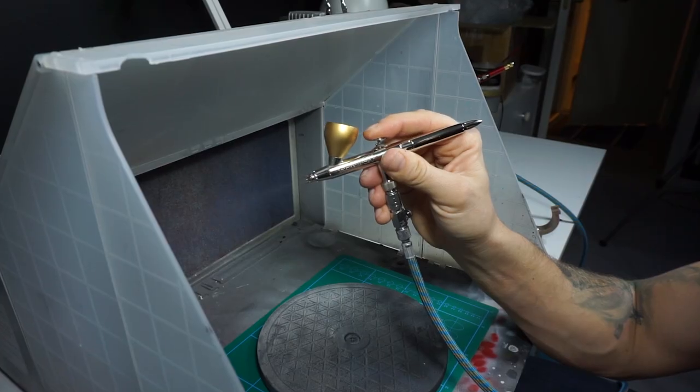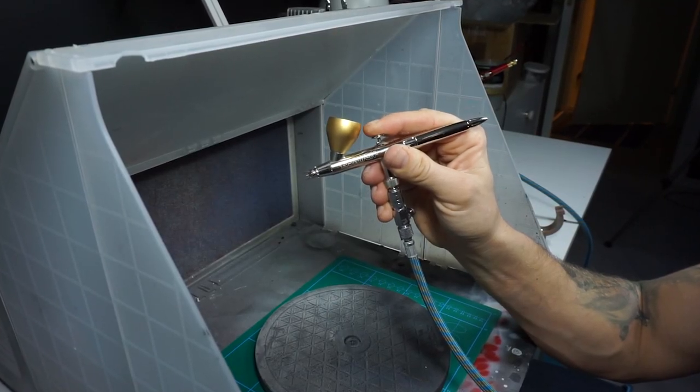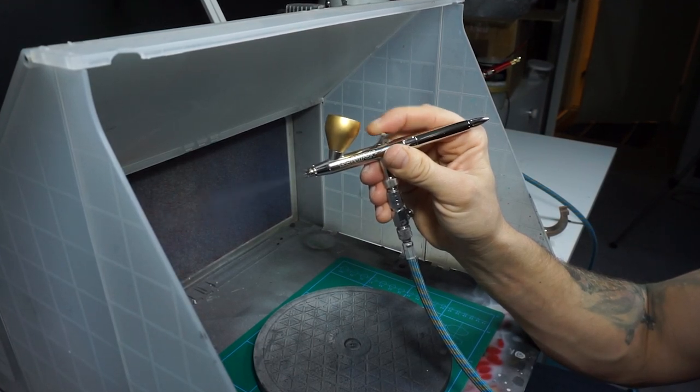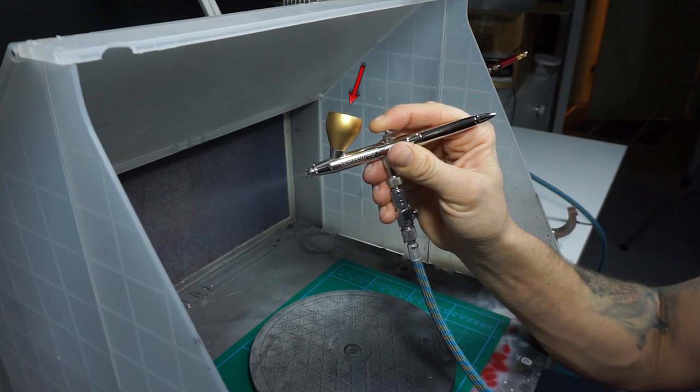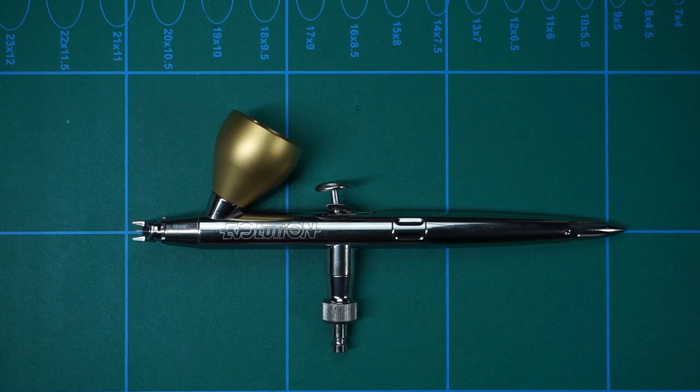The dual action refers to the trigger, which controls both the flow of air and the amount of paint that you let through the nozzle. Gravity fed means that gravity is the force that helps the paint go down into the airbrush when you're pressing the trigger. Here's a quick disassembly of it.